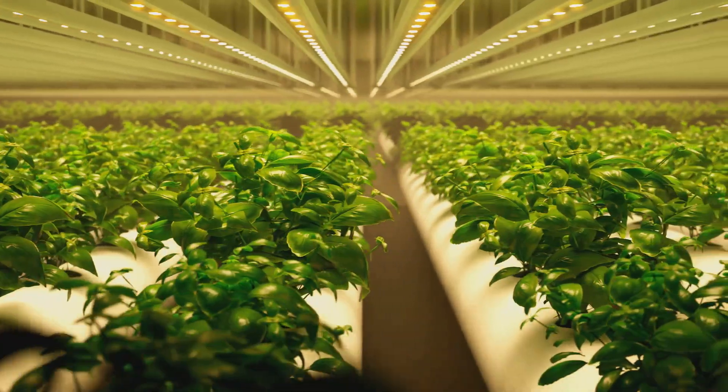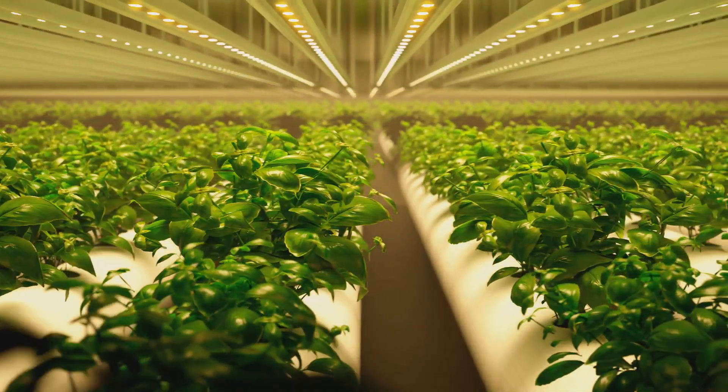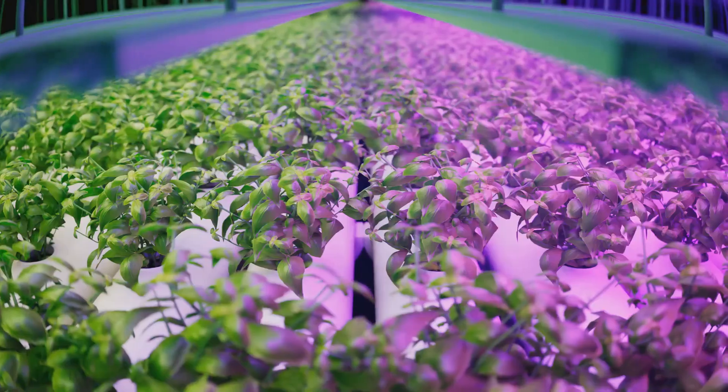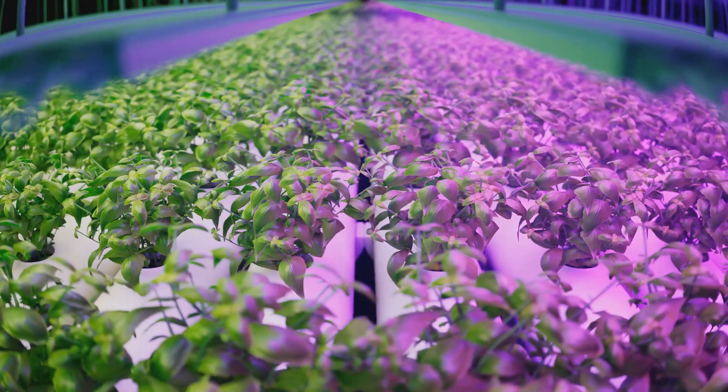And of course, we can't forget about light. Light is essential for photosynthesis — the process by which plants convert light energy into chemical energy to fuel their growth. Just like in traditional gardening, plants need a good source of light to photosynthesize and grow.